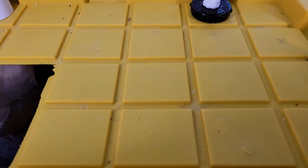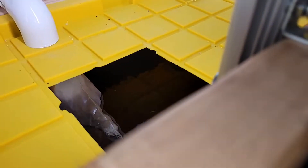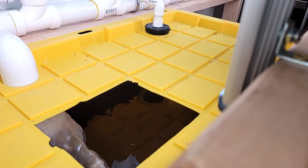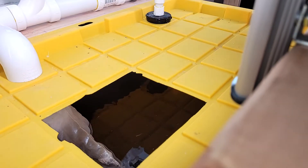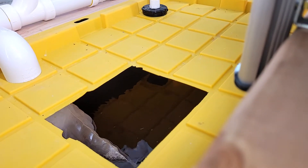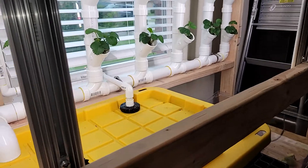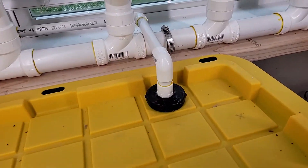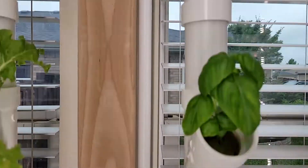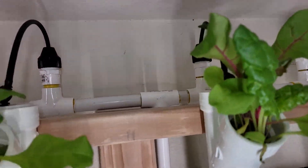There is an 800 gallon-per-hour pump down in there. I don't think you're going to be able to see it, but 800 gallons an hour sounds like a lot — you'd expect it to be a great big pump, but it's really not that big and it's not that expensive. It's a little green and black plastic pump that pumps water with nutrients mixed in up through this half-inch PVC that goes all the way up to the top and branches out in two different directions.